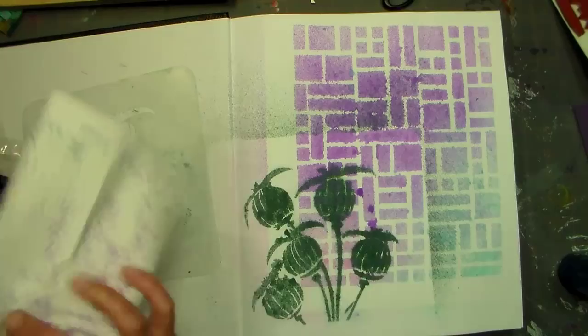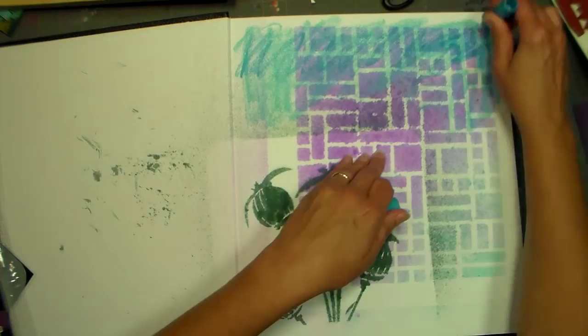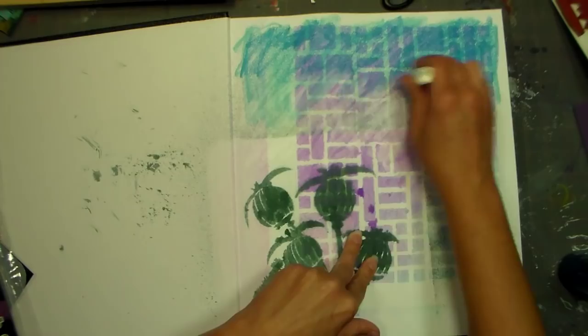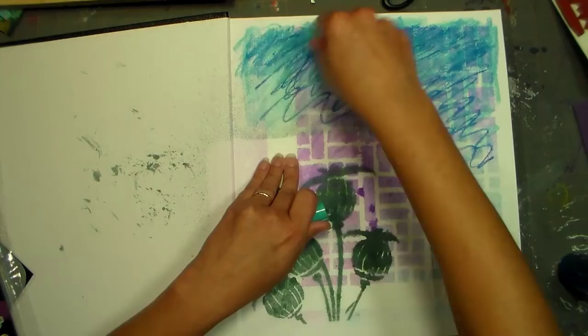I'm using some gelatos — actually some of these are gel sticks and some are gelatos. I honestly cannot tell the difference except the gelatos have more of the trendier colors, but for basic colors save yourself some cash and get the gel sticks. The gelatos company told me scientists made them better than gel sticks, but I really just think they were picking out fancy colors because they feel the same to me. Try them out and decide for yourself.